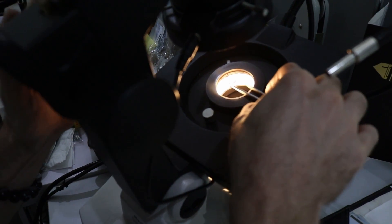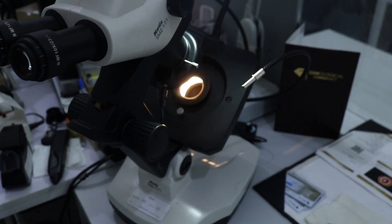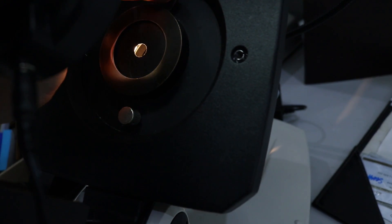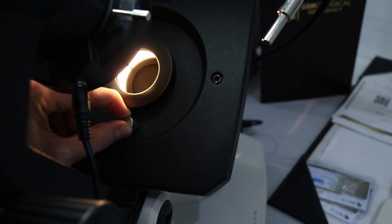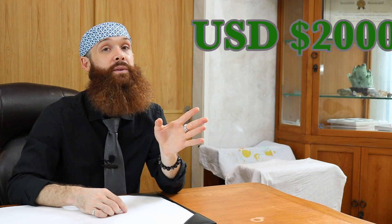For gemstone identification, which is what a gemologist typically does, you are going to need a microscope. That's going to be the most expensive thing you will probably buy. A high-quality microscope can easily be a thousand dollars, and that's just for the head. The head contains all of the optics, and then there's also a gemological base which can also cost a thousand dollars. So at the entry level, a qualifying gemologist's microscope is going to cost somewhere around two thousand dollars.